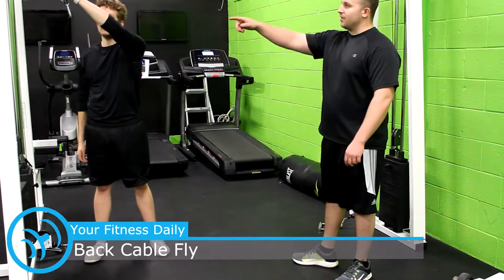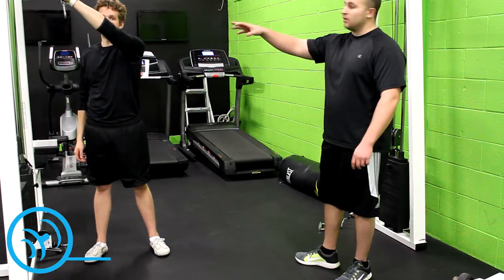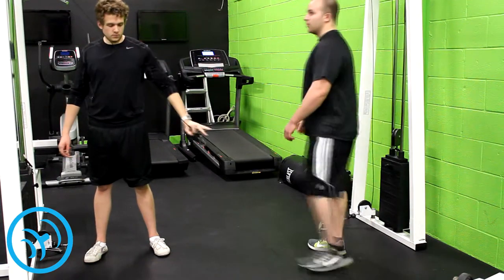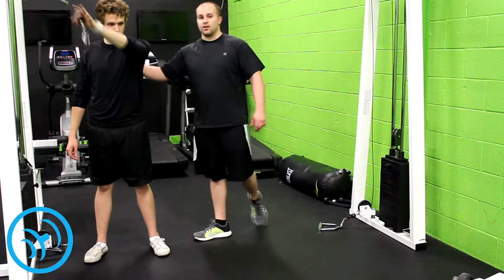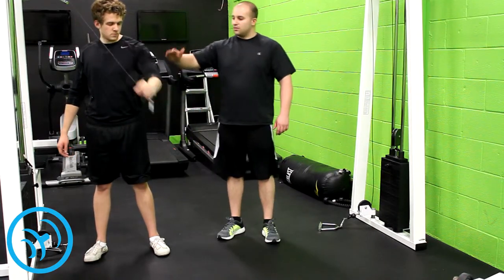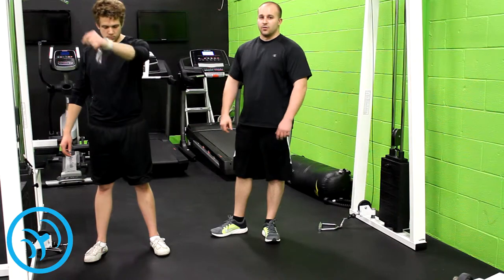So notice he's grabbing the cable with nothing on it. Just grabbing the cable and he's going to go straight right across. It's just like the one with the sword we were talking about before in another video, except this time he's working on his back more instead of his shoulder. Notice how he's keeping this arm just deadlocked straight. That's how you want to do it.